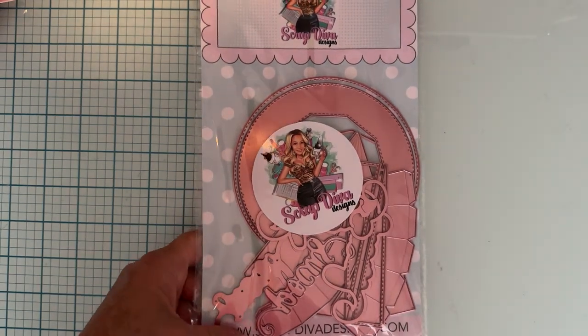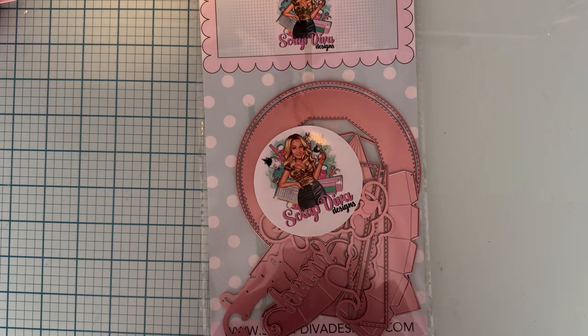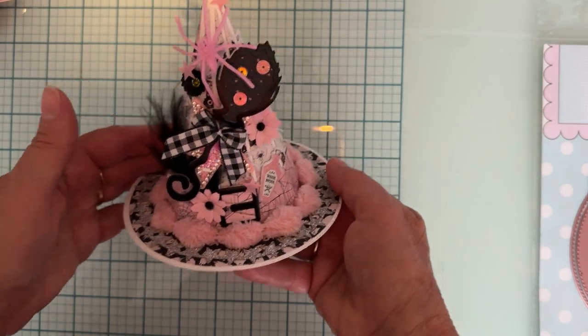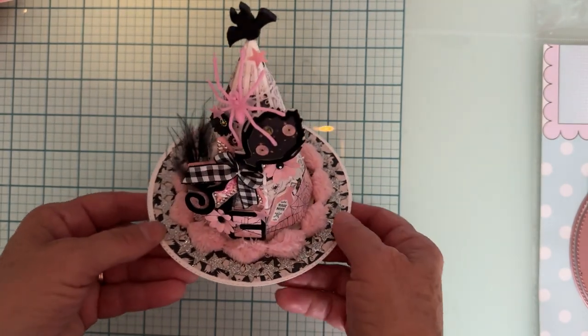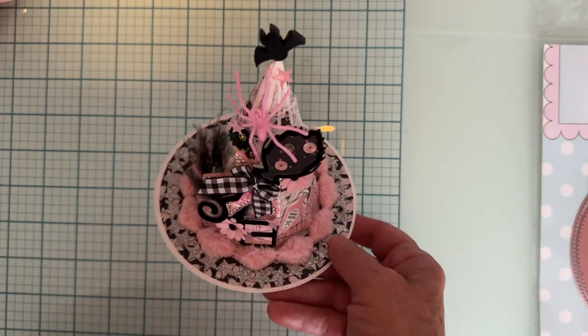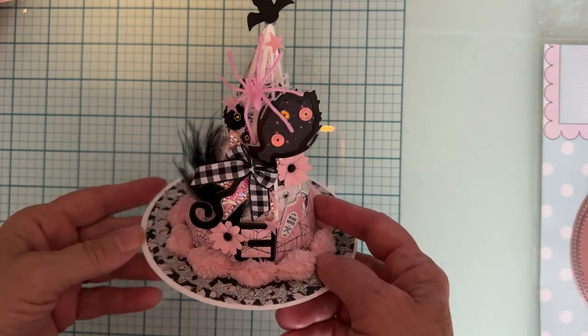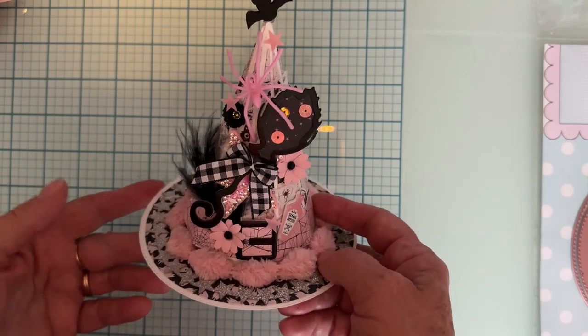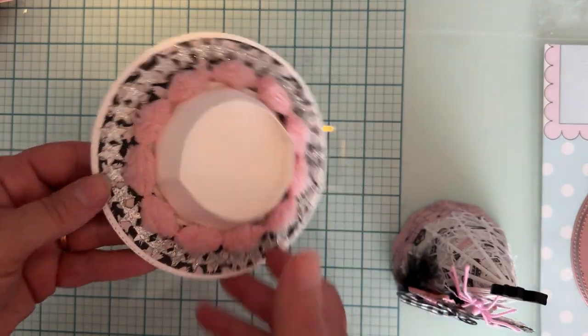First off it was this one which is called the Witch Hat Box, so let me show you what this is. Hopefully I have good light here — it's rainy today and all dark. So this is what I made; I think it turned out super cute. This is so cute and easy to put together. My allergies are kind of going a little crazy right now, so this is the box — this is the base.